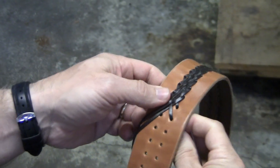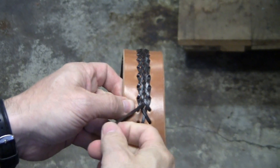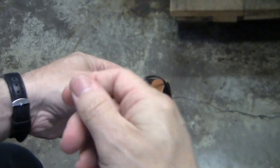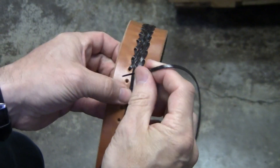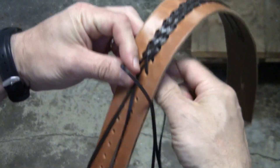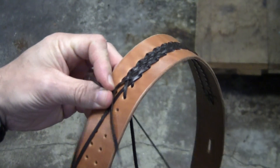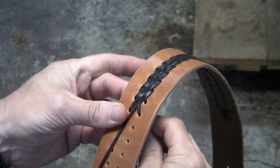Now you flip the leather over and take the lace on the other side — you want it to lay flat. Then you take your lace on the far left and go through the hole on the far left, pulling it through so you don't get any twists.